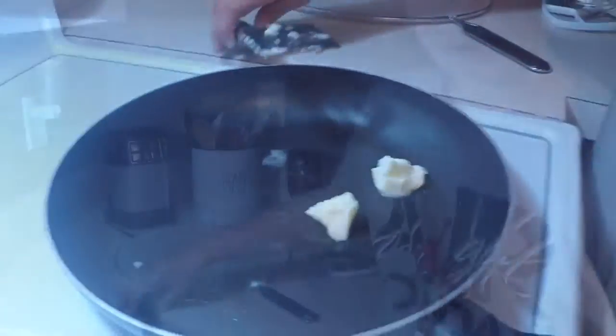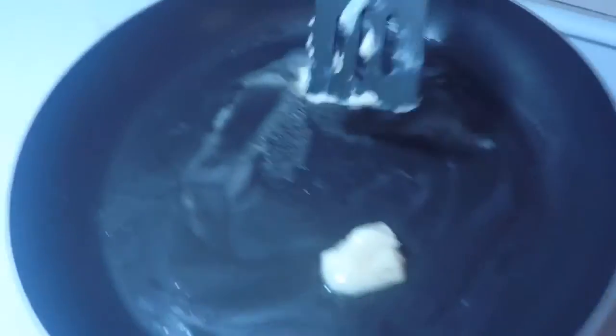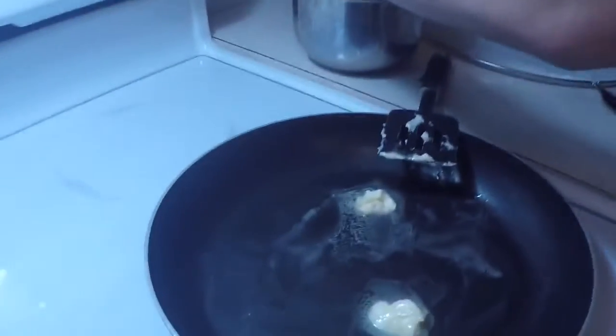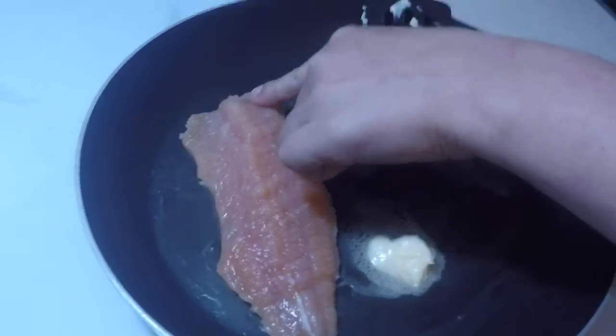Okay guys, so once it's like this — like how you got butter all the way around the pan, in the center now — what I'm going to do is, we just caught, my sister caught fresh trout today. Perfect little fillets, guys. We're going to set it right in there. This is my favorite way to do it.